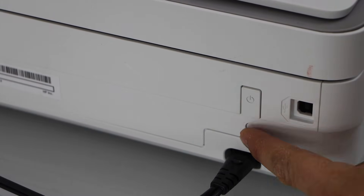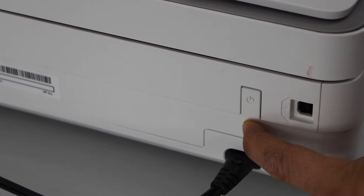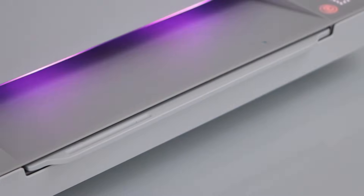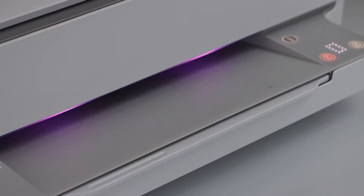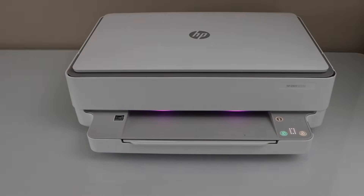Press and hold the wireless button for five seconds — one, two, three, four, five — then release it. Go to the front of the printer and you will see the light turns into purple, and the wireless light will start to flash, meaning your printer is ready to connect to a new network.